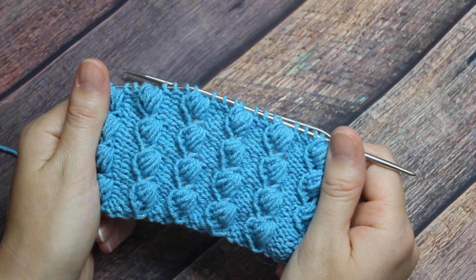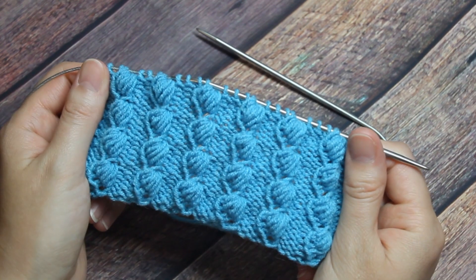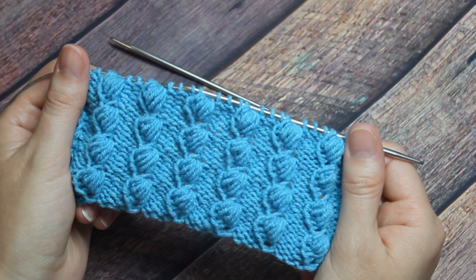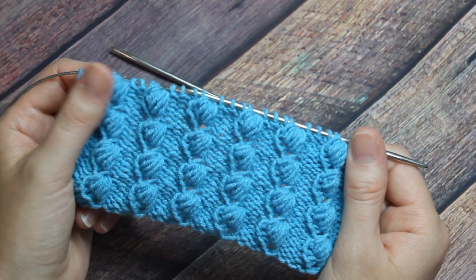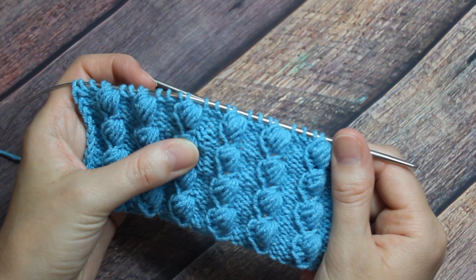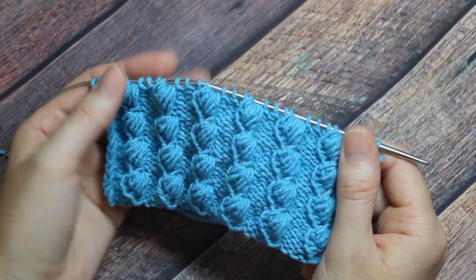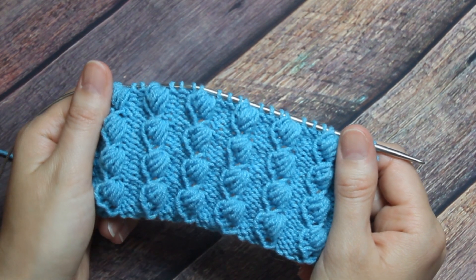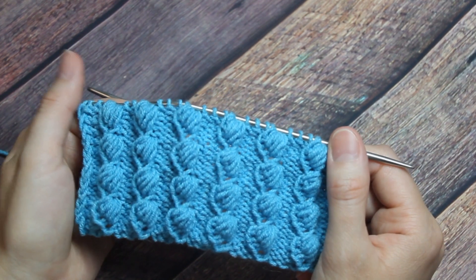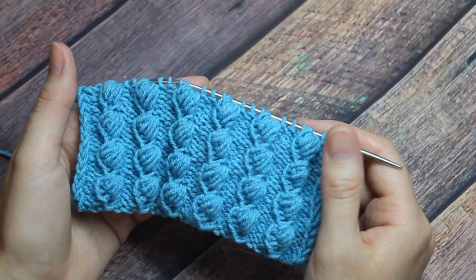Рада приветствовать всех, кто заленул на мой канал. Давайте сегодня мы с вами свяжем вот такой узорчик. Он такой замысловатый, но при этом вяжется довольно-таки несложно. Если вам интересно видео такого плана, то оставайтесь со мной. Приятного просмотра. Не забудьте подписаться на канал, чтобы не пропускать новые видео. А мы с вами начнем вязать.